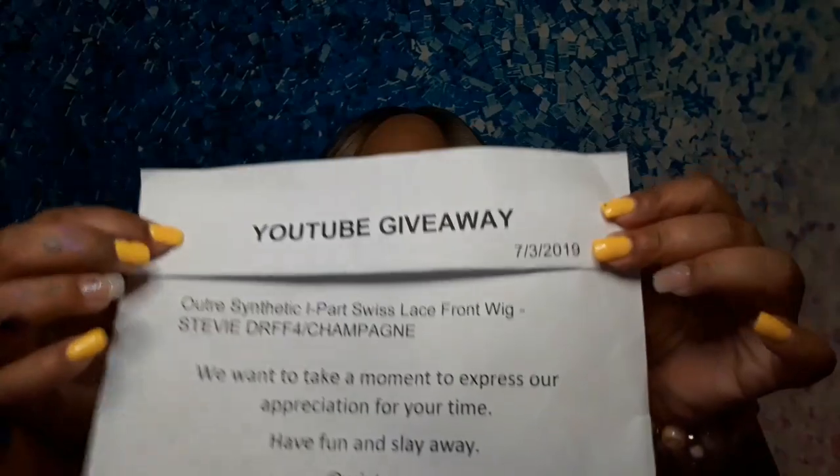I was a second-time Wig Types winner — here's the proof from the YouTube giveaway. For all my people out there entering giveaways and not winning yet, keep the faith — you will win. This is my second time winning. I won the ultra synthetic ipart Swiss lace front wig which I'm wearing now, and this is Stevie.